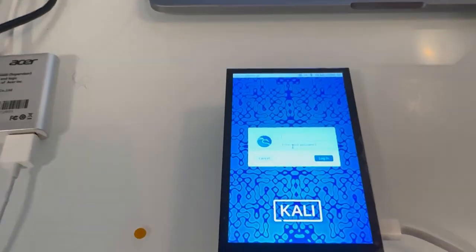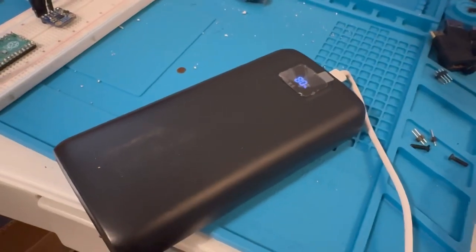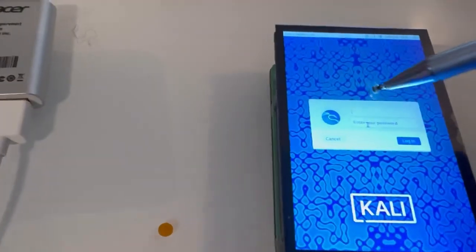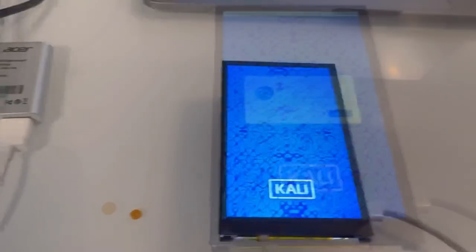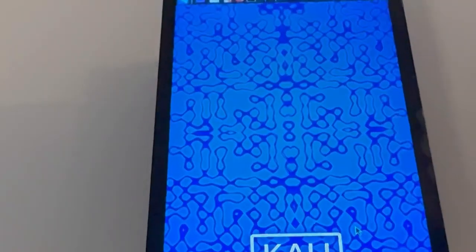Let's turn it on and take a closer look at it. Here is the 4.0-inch screen plugged in. I have it all running off of a 20,000 mAh — maybe 40,000 — portable charger. And this is a touchscreen, so let's log in. Yeah, the touchscreen is super nice. The screen looks super crisp.